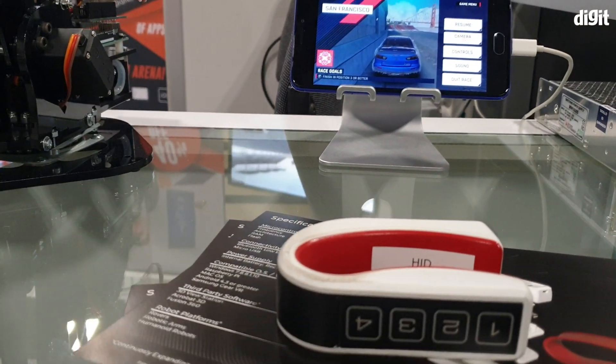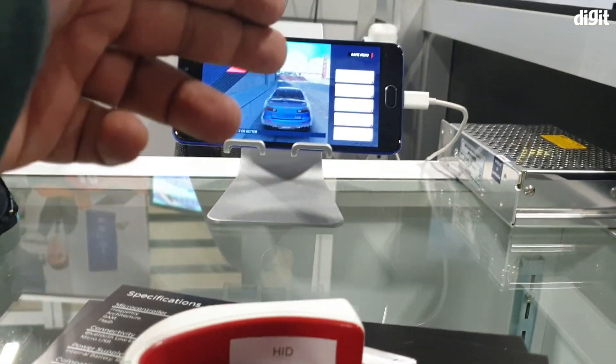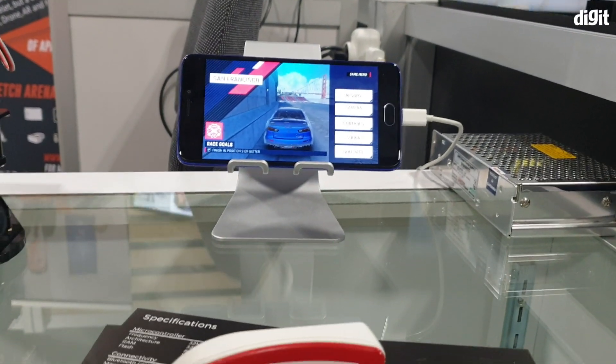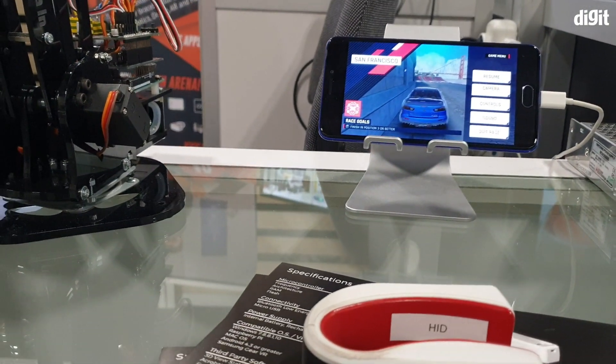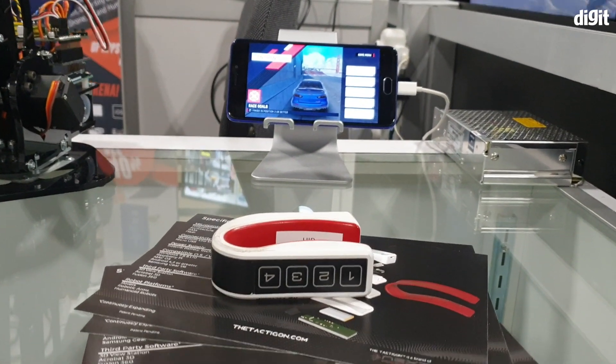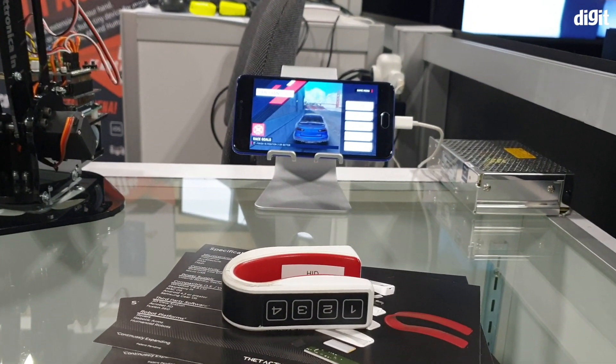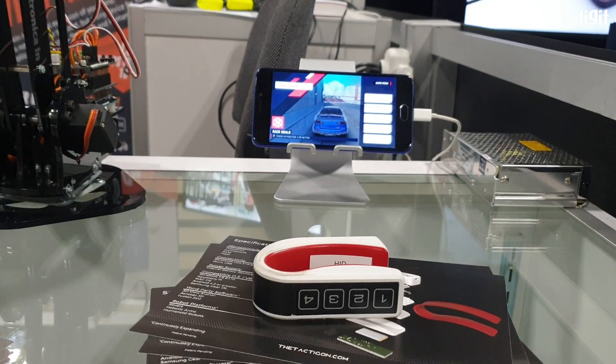There is not a lot of latency or lag between what happens here and what happens there, so fairly impressive. Definitely looking forward to this product coming into the market — it launches next month.